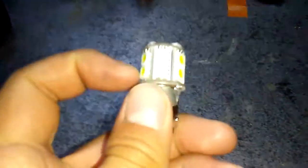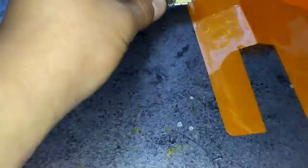So what you got to do first - you see this LED right here and this little lip right here - you have to make sure that it hits up against where it stops right there. Then you can cut it with your scissors.